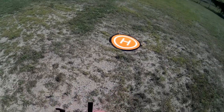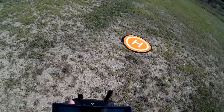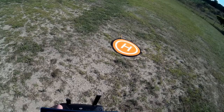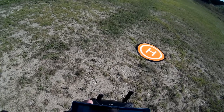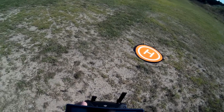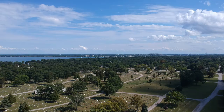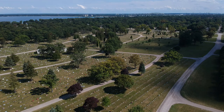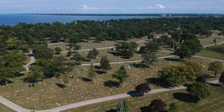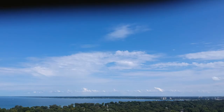I'm at about 189 feet and I'm going to switch this around. I'm pointing in that direction, and I'm going to go ahead and take my first panorama sequence. It's going to go through and take 21 pictures. One of the things you have to be a little cognizant of is battery life in this whole scenario.